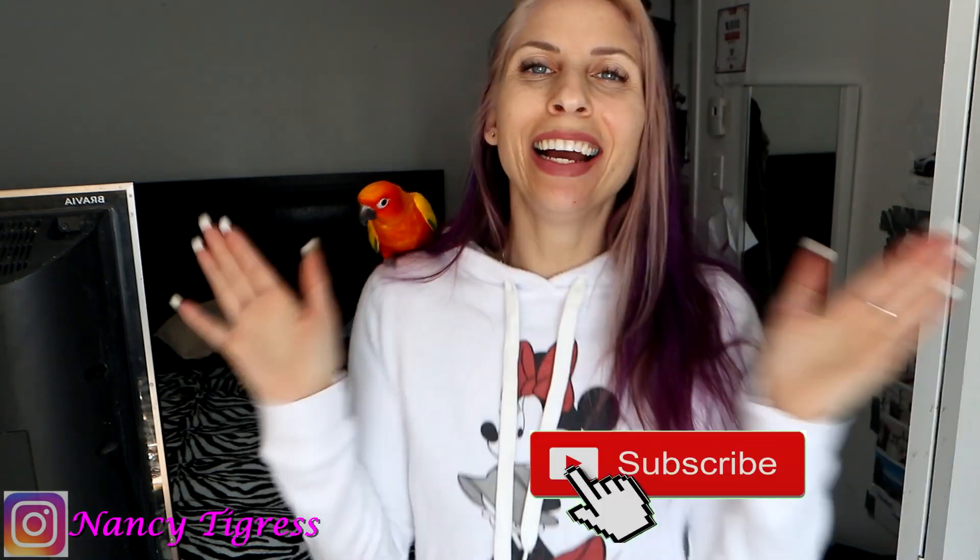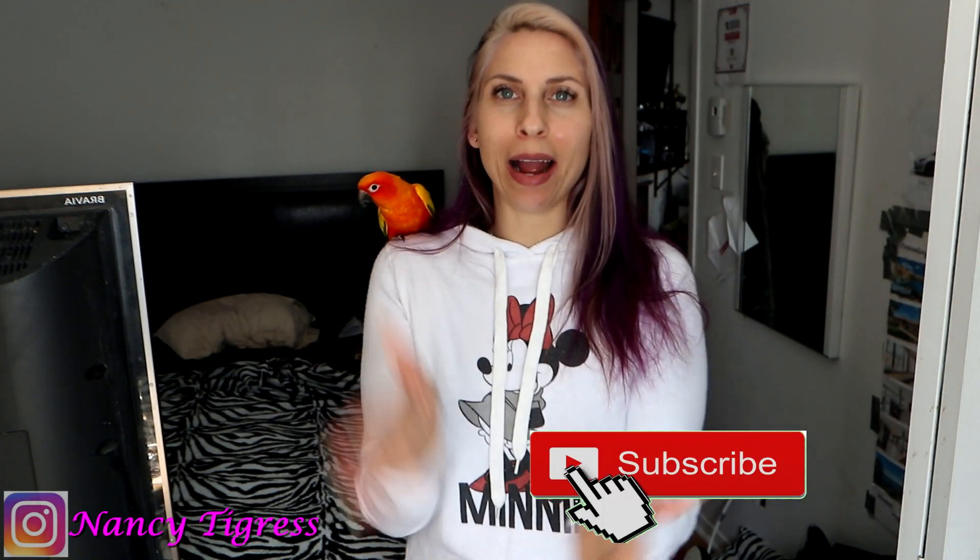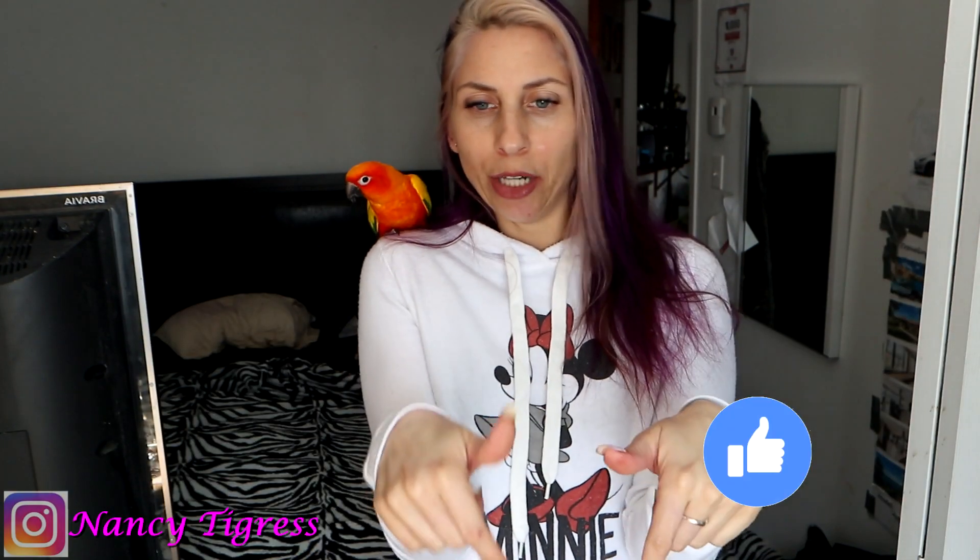Hi everyone, welcome to my channel. If you're new here, my name is Nancy Tigress, and if you've already been here before, then welcome back. Everybody, make sure you hit the subscribe, the bell notification, and give this video a like. Make sure to comment and check the links in the description because it helps me out.